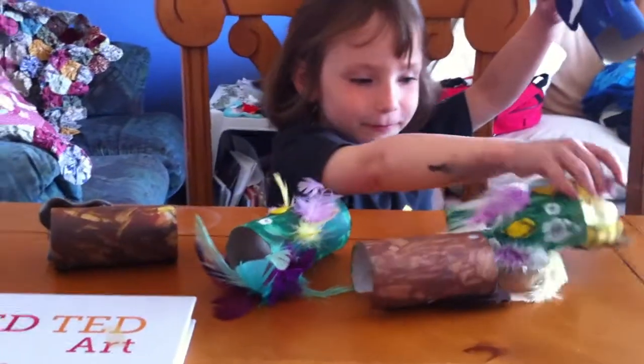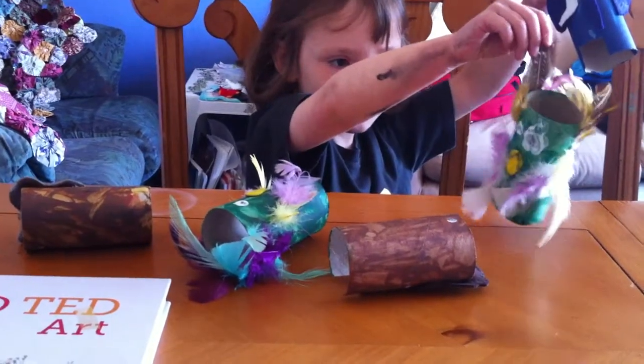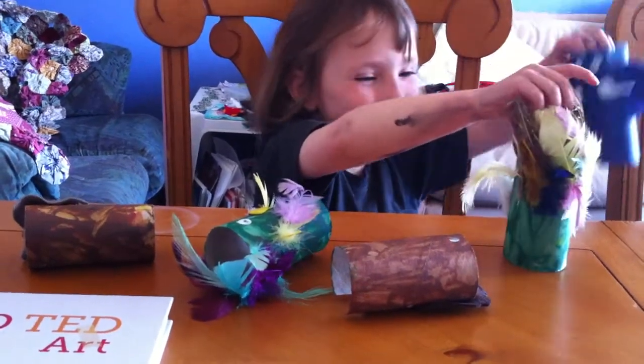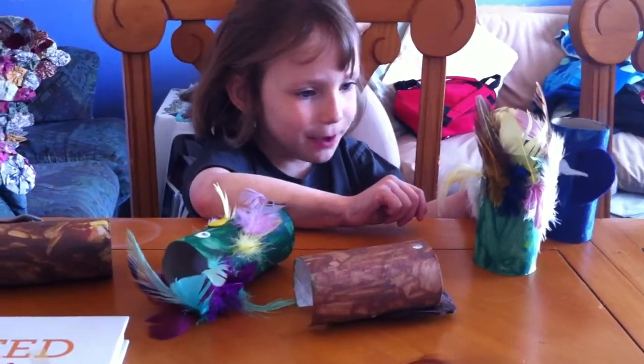So did you enjoy making your zoo? Yes. Yeah, it was lots of fun. It took a long time, didn't it? A very long time. But you enjoyed doing it with Mummy, didn't you? Yeah. And you did lots of it on your own, didn't you? Yeah.